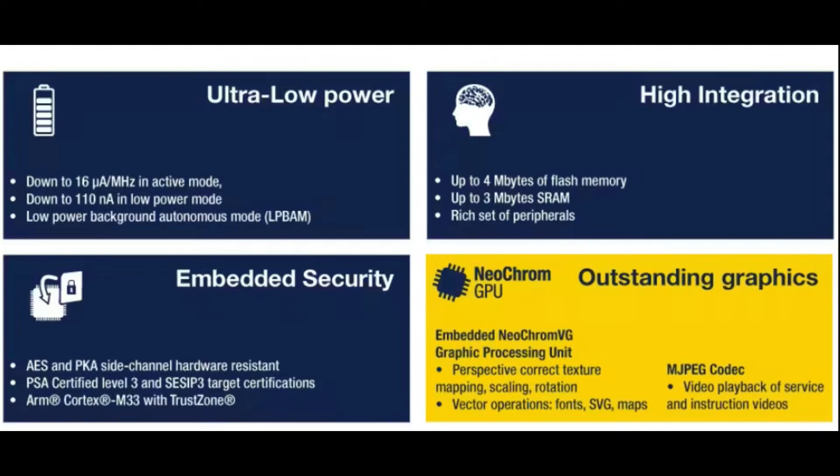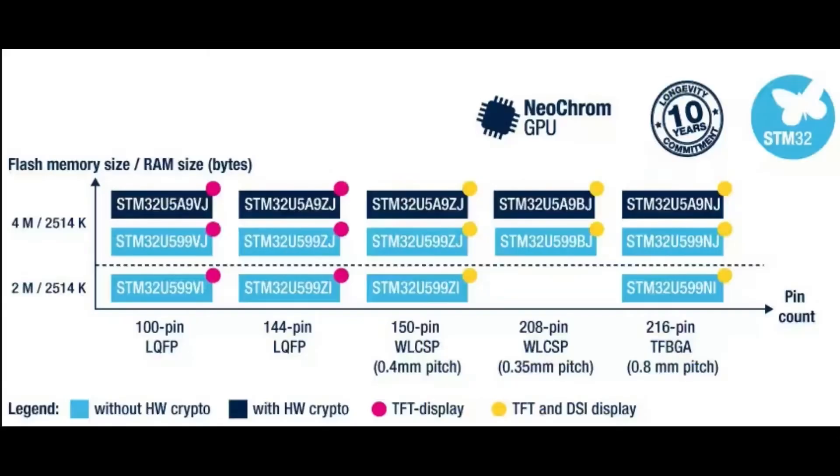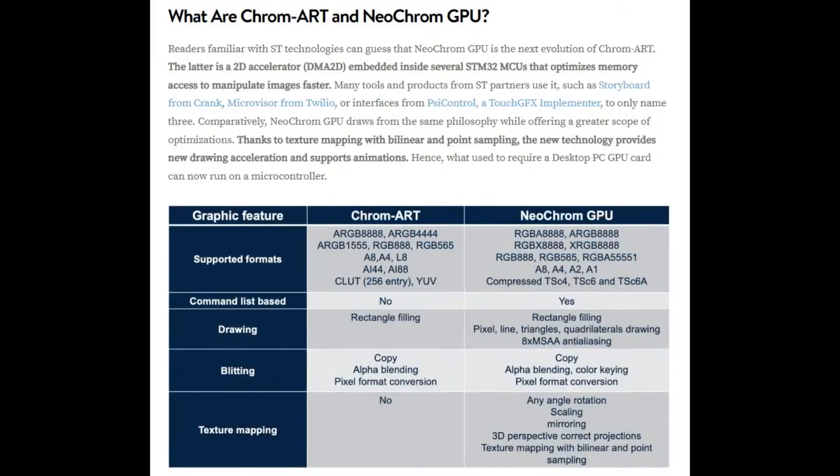This is some of the strongest graphics support in microcontrollers — basically microprocessor-level video and graphics support at microcontroller pricing and integration complexity. If I had to pick one, I'm most interested in the STM32U599 series — it seems like a nice middle ground. It doesn't have crypto, but if you need crypto just bump up to the U589. It does have TFT display I/O support and comes in 100-pin and 144-pin QFP as well as BGA packages.